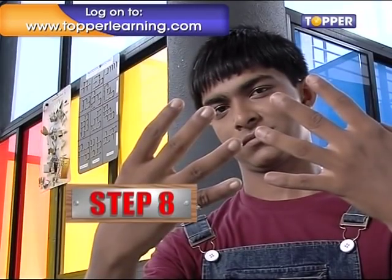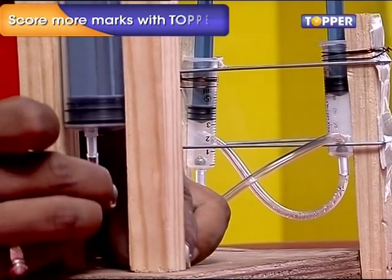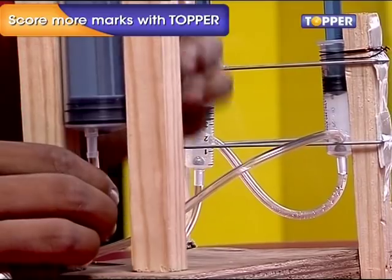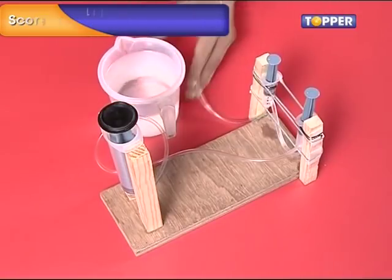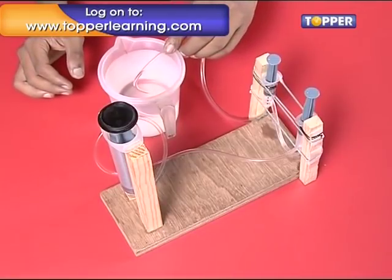Step 8. Now take the long pipe coming out of the refill and attach it to the mouth of the fat syringe secured on the opposite side. Once this is done, take the remaining long tube and insert it in the mug of water. The toy is ready.